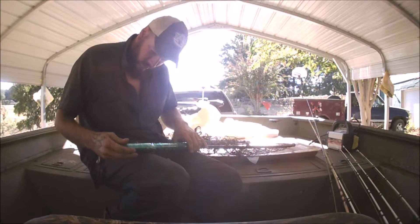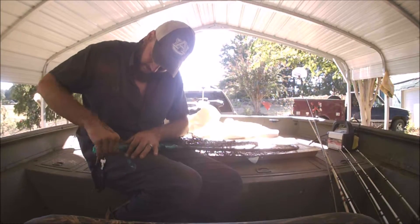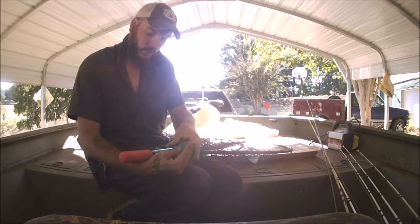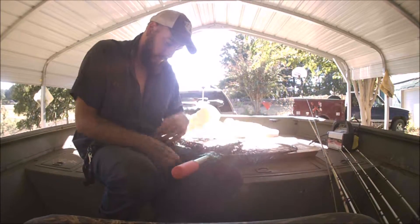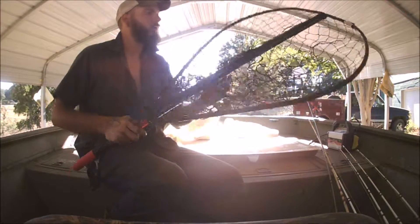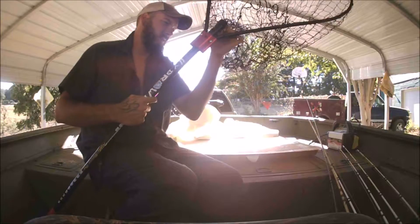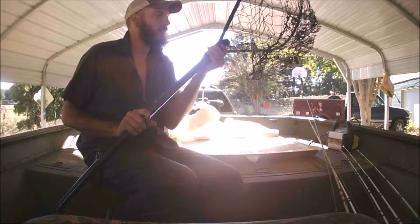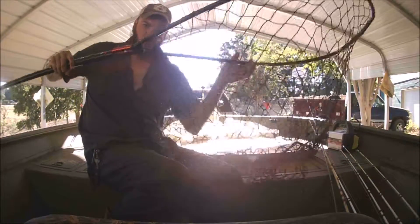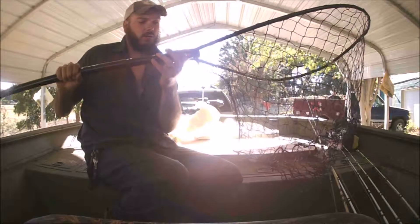I can figure out how to get all this plastic off of here. There we go. Now that is a net! I don't know if y'all can tell how big this is, but this is huge. Oh yeah, I shouldn't have no problem holding my fish.